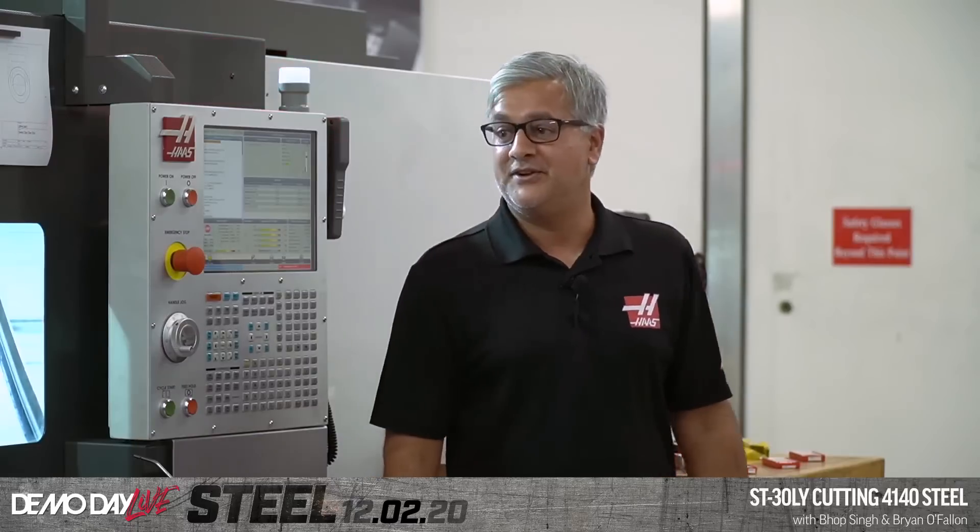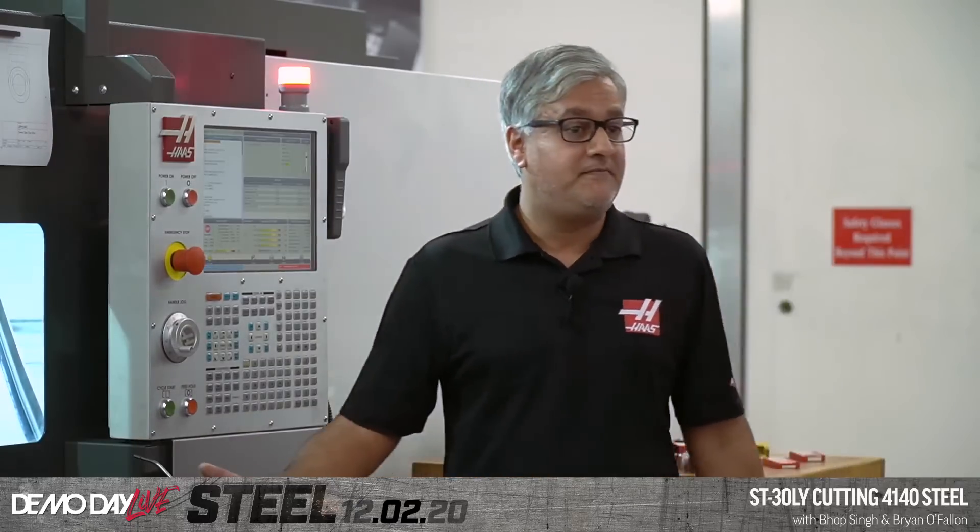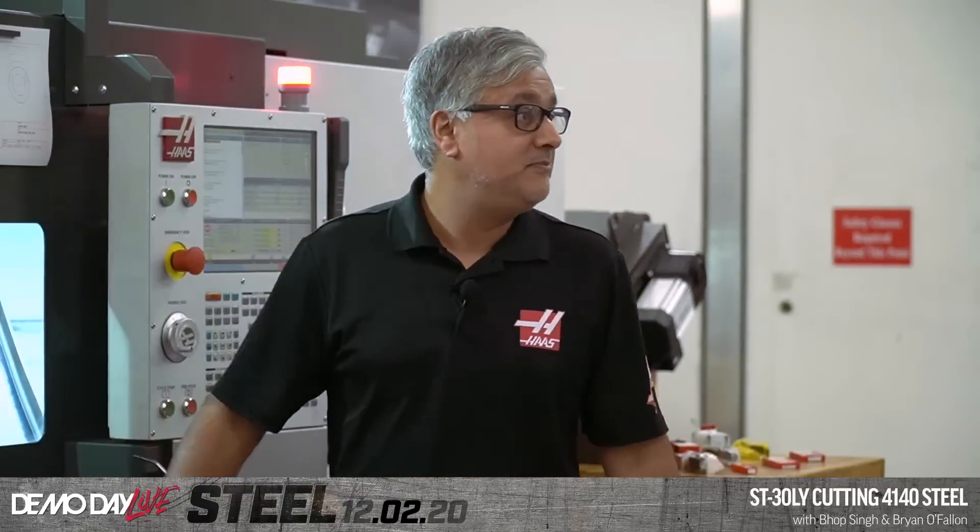Yeah it's all steel, I believe so. Okay so we're running 4140. We're doing some simple turning — it's very simple.